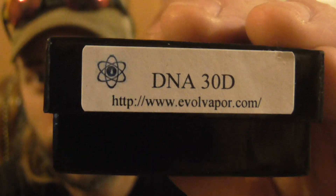I just wanted to show that I got my DNA 30 chip in from Evolve — there's the chip right there, says Evolve 30D. I got this from the House of Vapors. They were sold out but I kept trying and they finally had them in stock. Got it within a couple days — fast shipping. I'll put a link in the description below.